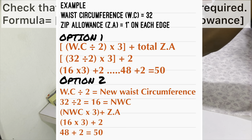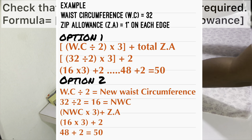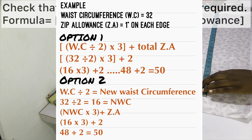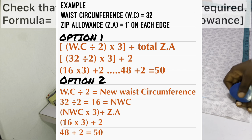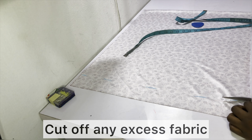To avoid confusion, I've added a note and example on screen — please check that out for clarification. After marking out the desired fabric width, go ahead and cut off any excess fabric.